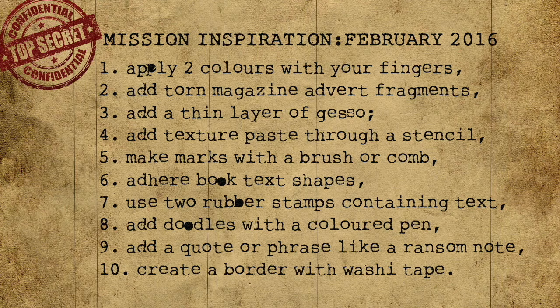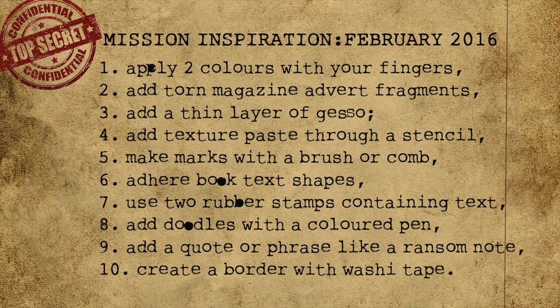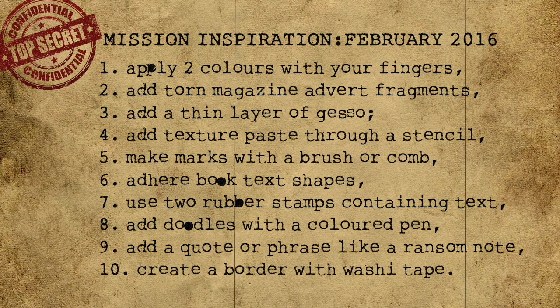Step one: apply two colours with your fingers. Step two: add torn magazine advert fragments. Step three: add a thin layer of gesso. Step four: add texture paste through a stencil. Step five: make marks with a brush or comb. Step six: adhere book text shapes. Step seven: use two rubber stamps containing text. Step eight: add doodles with a coloured pen.